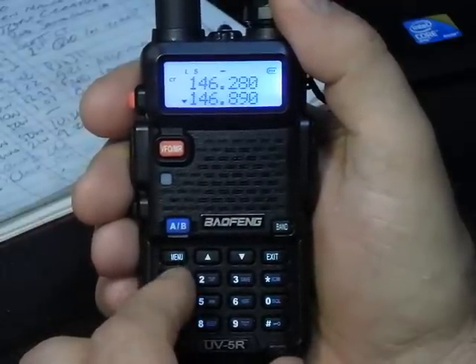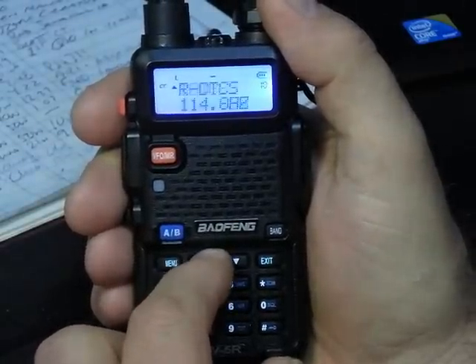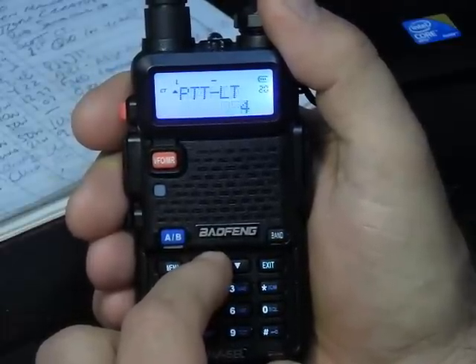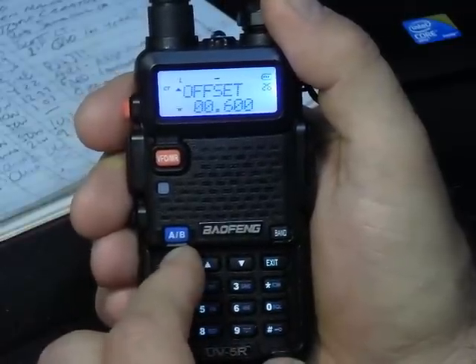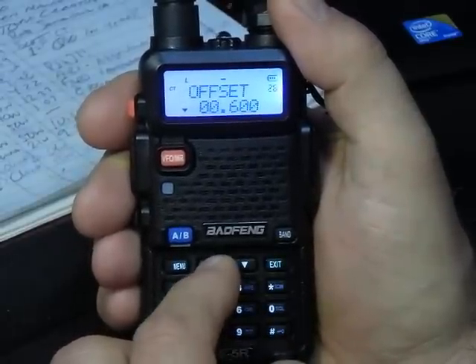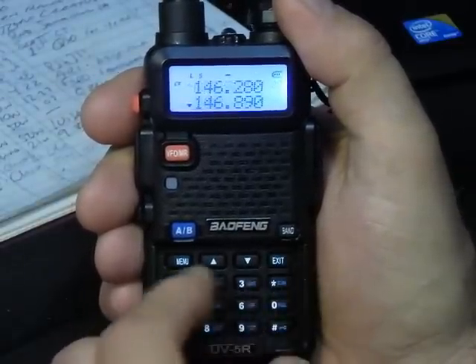Then we want to be sure our offset is set. Go to Menu 26 — that's offset. Hit menu again and adjust it. It's 0.600 MHz for your 2-meter repeater offset. Hit menu again to confirm, and exit.